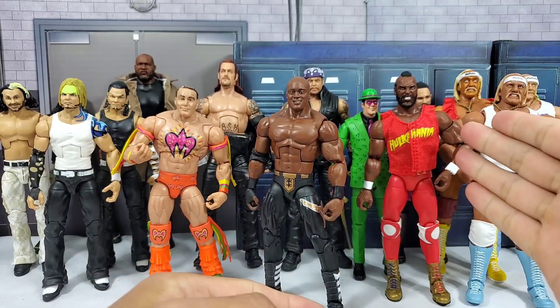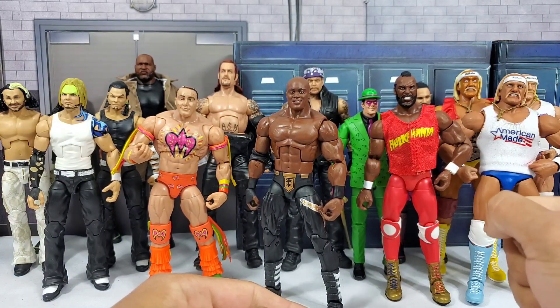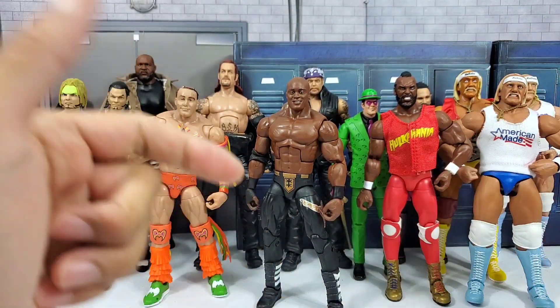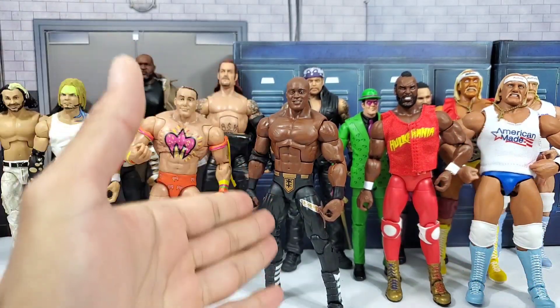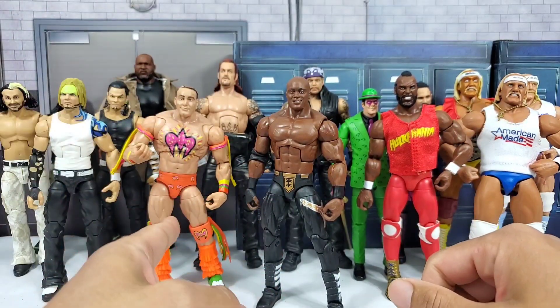We're doing them fix-ups, man! We just got some brand new WWE Ultimate Edition figures, so I wanted to convert some of my current roster guys into the UE lineup, and who better to do it with than your boy Bobby Lashley and Ezekiel.